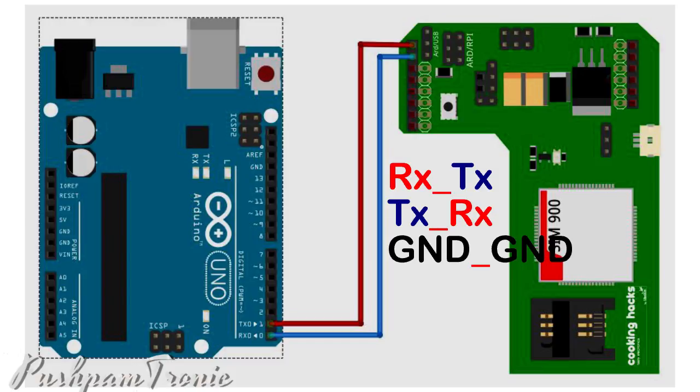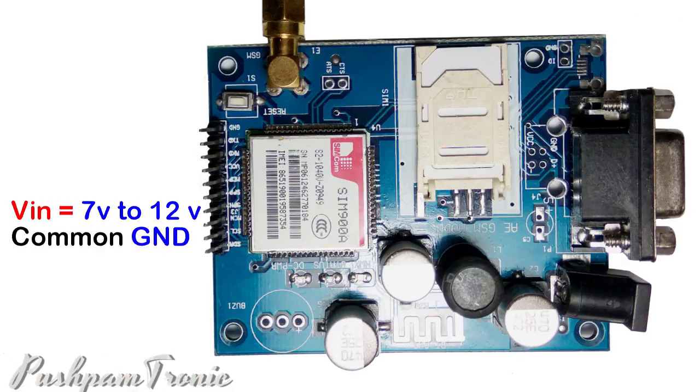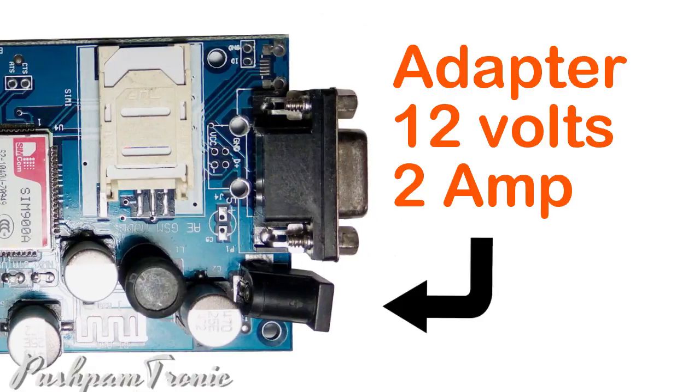You can connect Arduino and SIM900A using this schematic. Connect RX to TX, TX to RX, and GND to GND of your controller. The VIN pin must be provided 7 to 12V with common GND. You can also use an adapter of 12V with a minimum of 2A current rating.